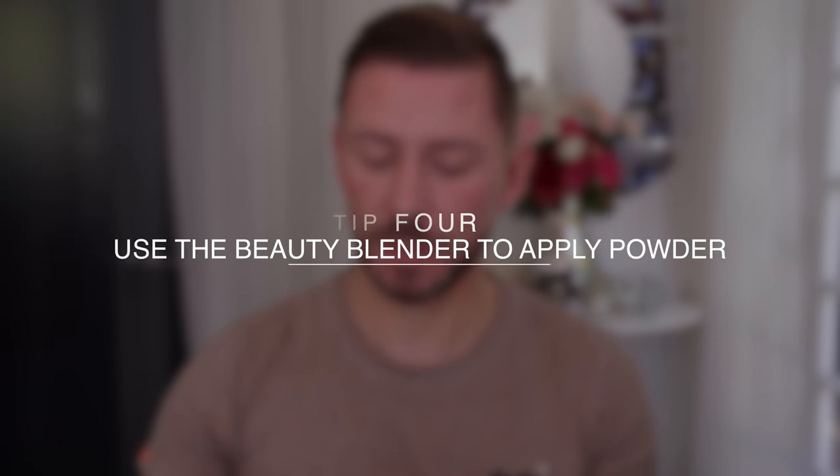Now everybody knows this, so I'm just going to reiterate it: a damp Beauty Blender pressed directly into loose powder to set the face works beautifully.